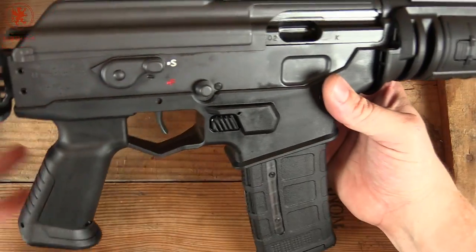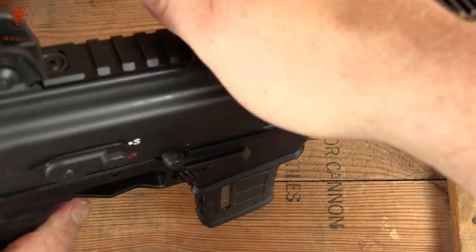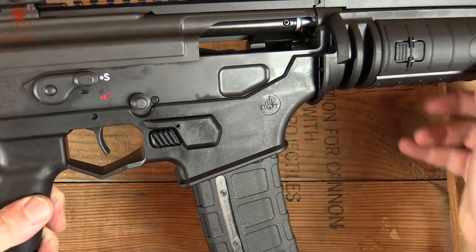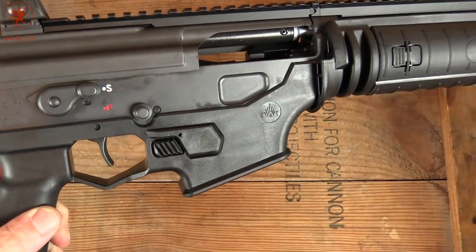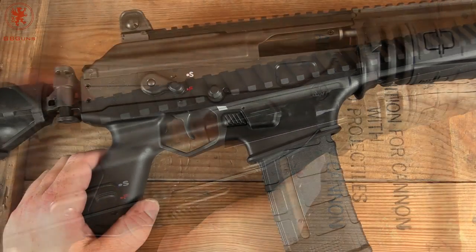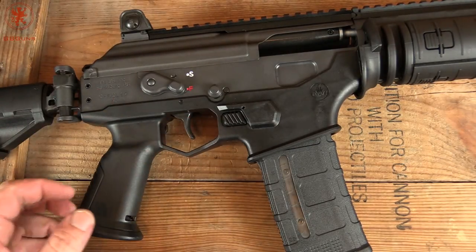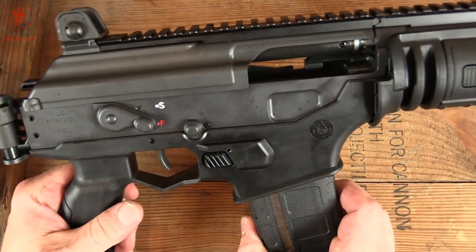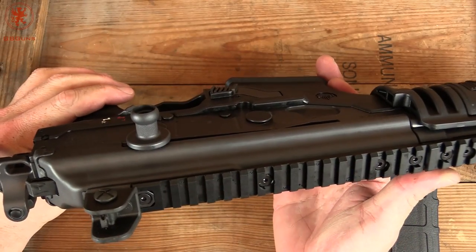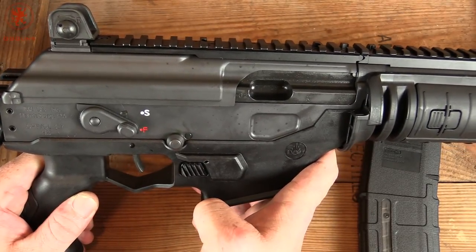Another neat thing: last round hold open. It holds open on an empty magazine and stays open until you put in your next magazine. This button here is your bolt release — so it locks back on an empty mag, mag drops free. You can either pull back and go on the left side like on the HK, or bring this button down to let the bolt go forward. Pretty cool.